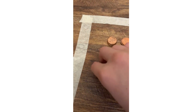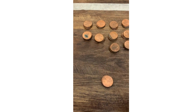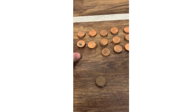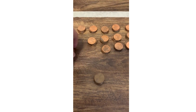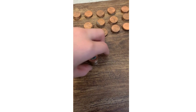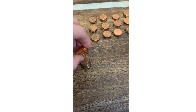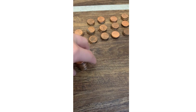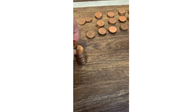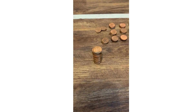Now what I'm gonna do is just grab one stack and then grab another and set it right on top — just like that. So that is eight pennies right there, 12 pennies, 16 pennies, 20 pennies, 24 pennies, 25 — and I'm just gonna keep on stacking it like this.